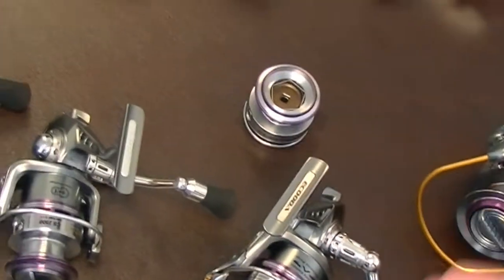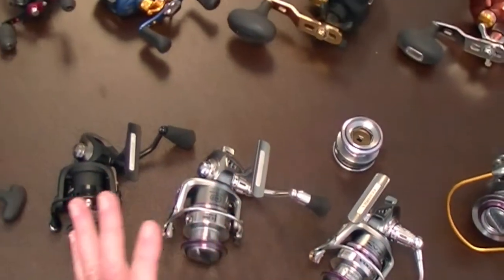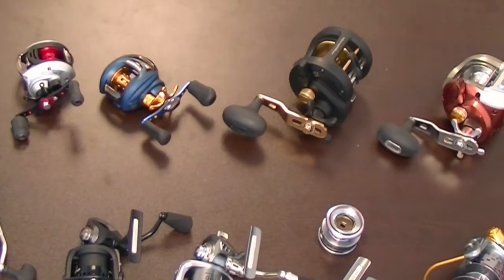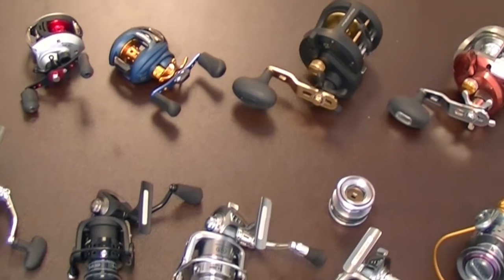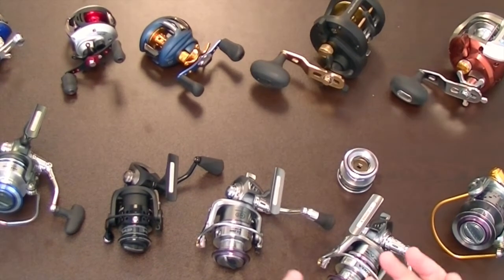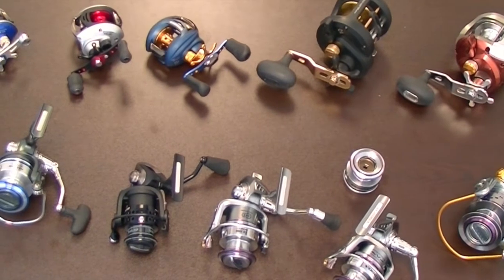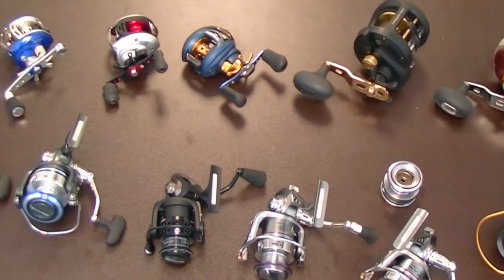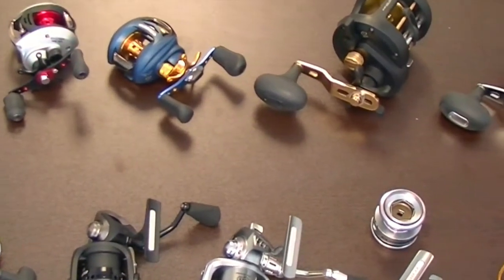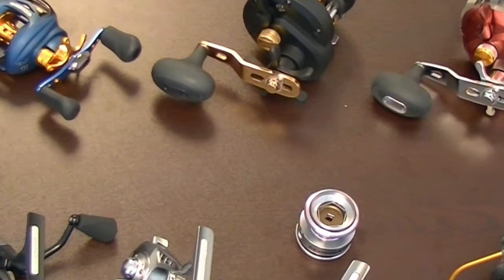The baitcasting line from Makuta is phenomenal. They range in price from the $20 series up to the Ocean series. For the price range, you get a lot of performance and great value with outstanding features. Check it out on the website ePoseidon.com and take a look at each of these reels, their individual components, and the pricing. I think you'll be pleasantly surprised.